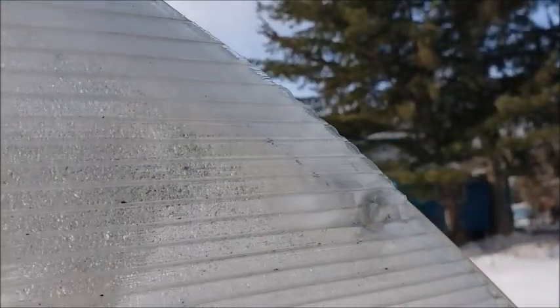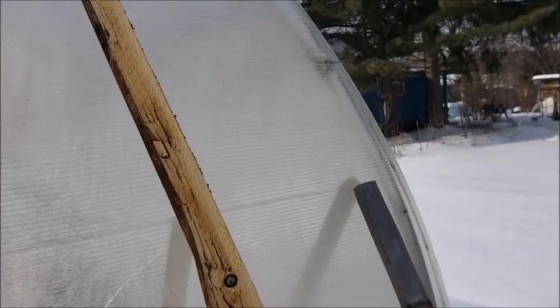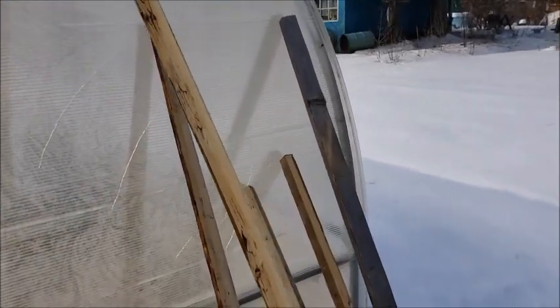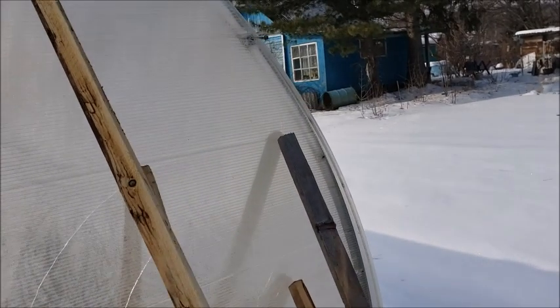I noticed how brittle this plastic is. I don't know how old it is, but just leaning the sticks on it — just touching the plastic — makes it crack. The bolts come right off. I think the whole side will have to be repaneled because just touching it makes it crack that easily. We just bought this dacha in the summer so I don't know how long this plastic has been here — could be a couple of years. Definitely going to have to address it; probably just get new panels, pop in some new bolts, and it should hold.